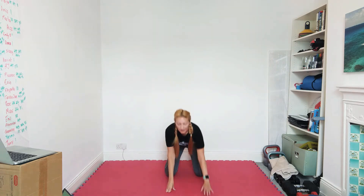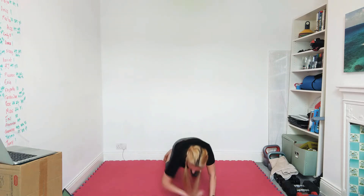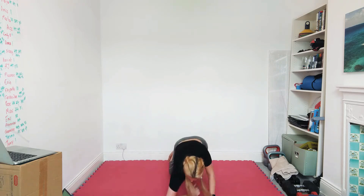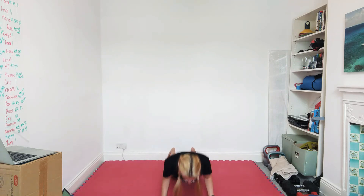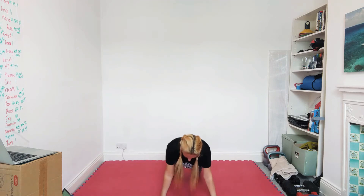Four, three, two, one — push-up, push-up, elbow, elbow. Push-up, push-up, elbow, elbow. Now if you want to make this more difficult, take those knees off the floor. Last five seconds.